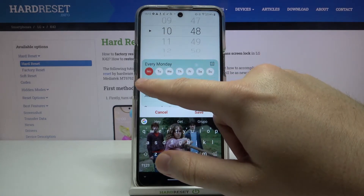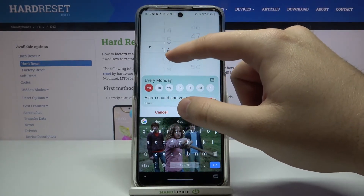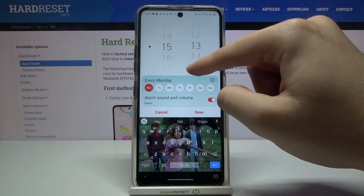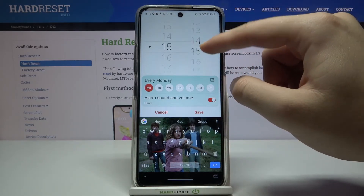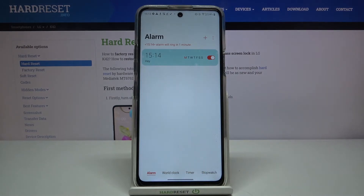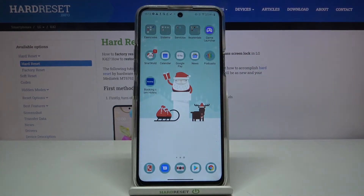So today is Monday and let's set the time — in one minute we'll see it. Let's set it one minute later, click save, and the alarm will ring in one minute. We'll wait and I'll show you how the puzzle looks.